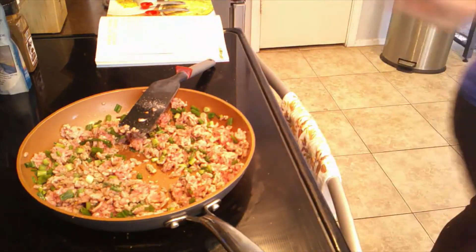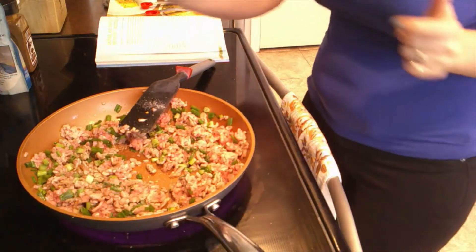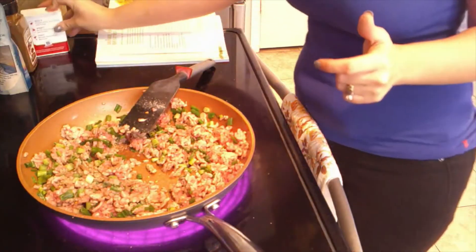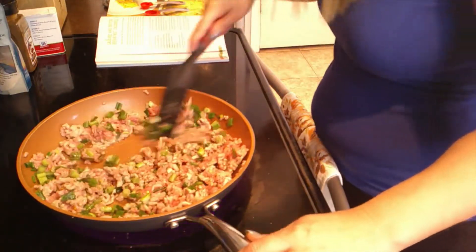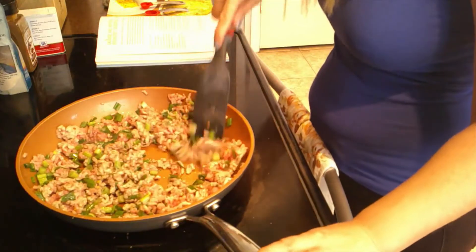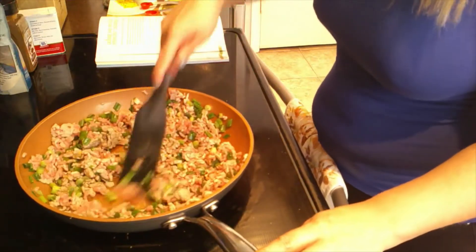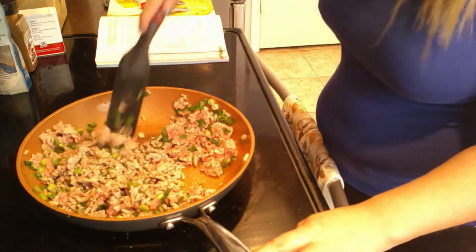A fourth of a teaspoon of pepper — I don't like to measure pepper so we're just going to add it in and stir it up. Then we combine and cook until the pork is fully cooked and browned, an additional five minutes.